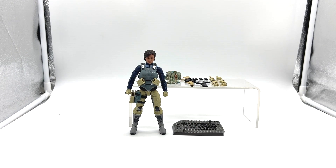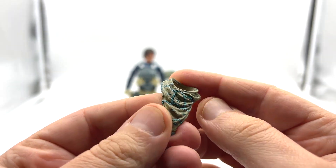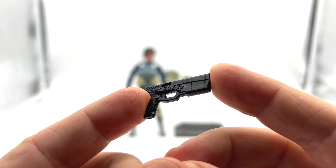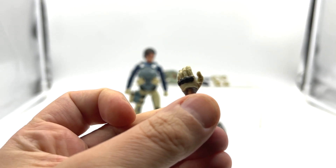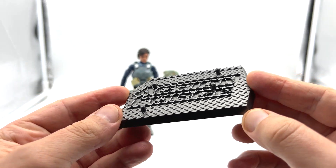Starting off with Eclipse, let's check out her accessories. She comes with an alternate head sculpt, a shima, an assault rifle with scope, three ammo clips, a sidearm, a combat knife, a left and right holding hand, a left and right cradling hand, a left and right trigger hand, and the Action Force stand.